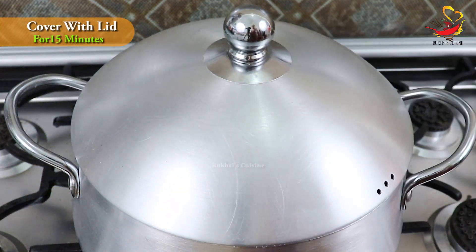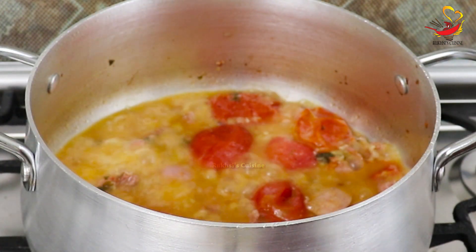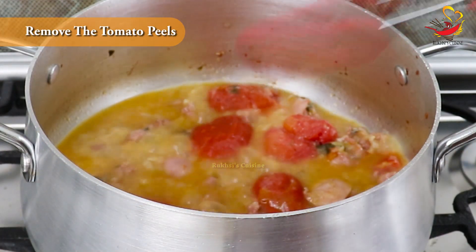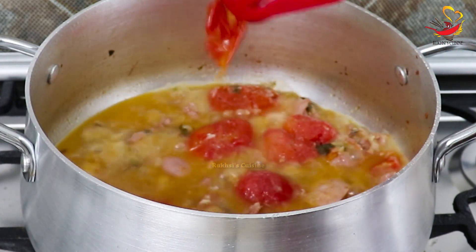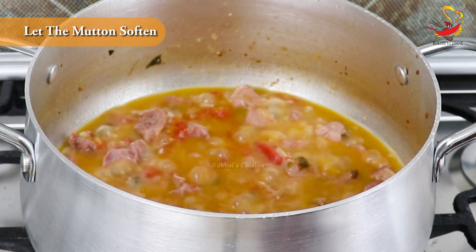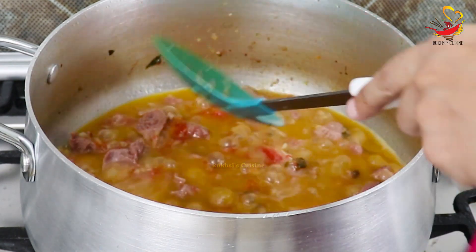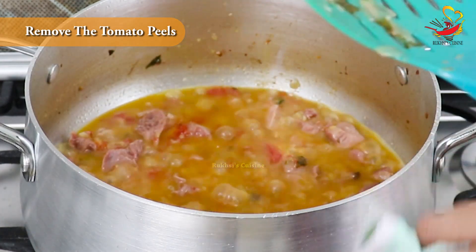Now add 2 cups of water and let it simmer for 15 to 20 minutes. You need to check the bottom — remove the tomato skins. If it gets too dry, add 1 more cup of water. I am using tomatoes here to build the sauce.